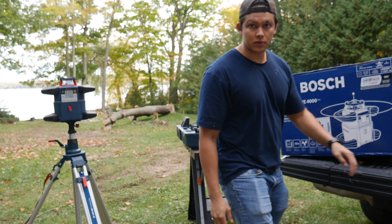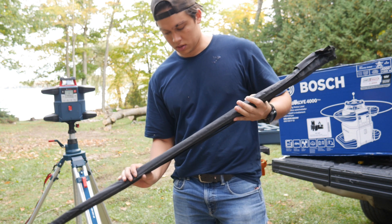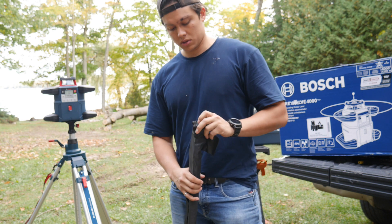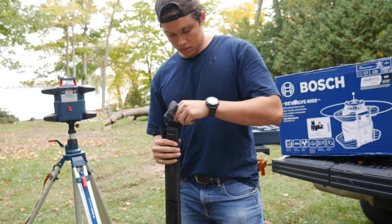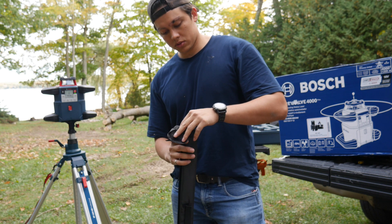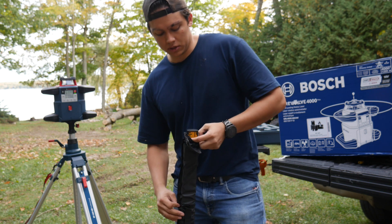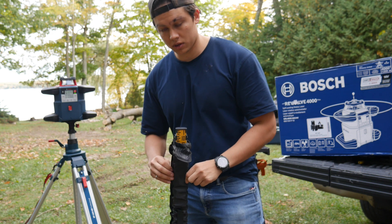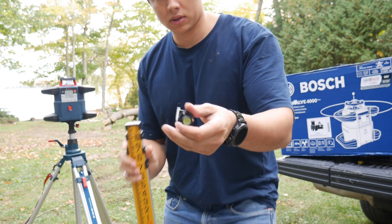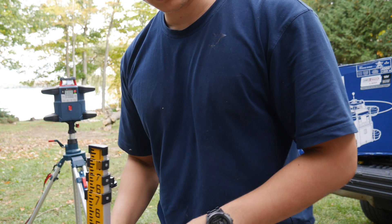Once you turn it on you need to let it self-level. While it's doing that, we'll set up the stick. I got this Firecore grade stick. I got it on Amazon during Prime Days so I got a pretty good deal, but you can also buy it all as a kit. I'll put the links in the description. This is the Firecore 13-foot grade stick — it has a little level you just clip in right here so you can make sure your stuff is plumb.